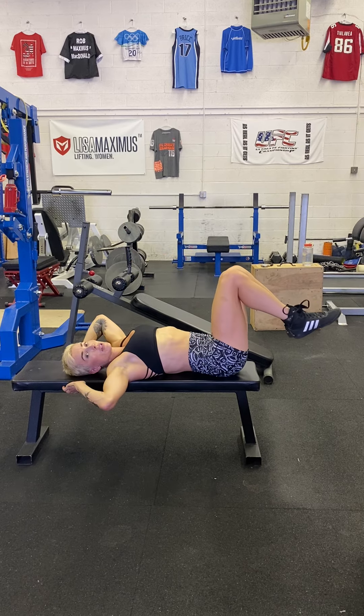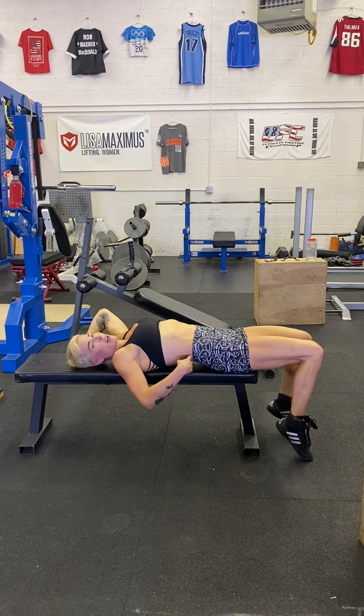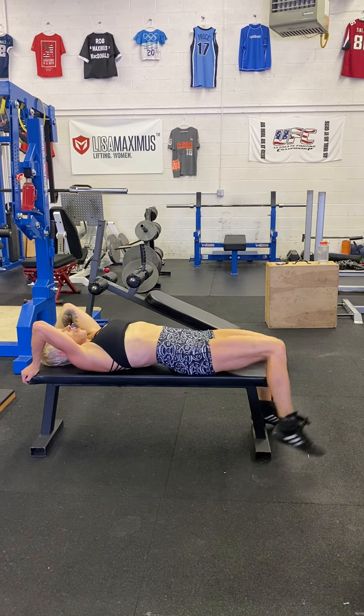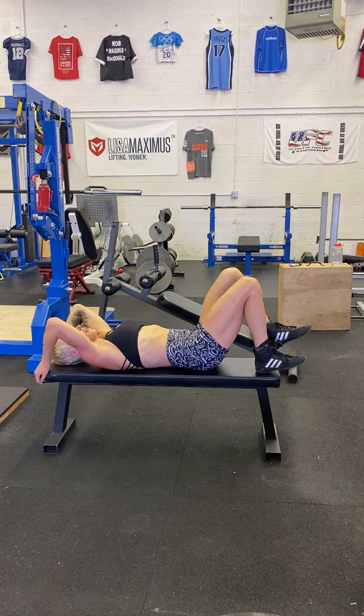Some people say they feel pulling when their feet touch. See how my back comes up a little bit — there is nothing wrong with just going to here.